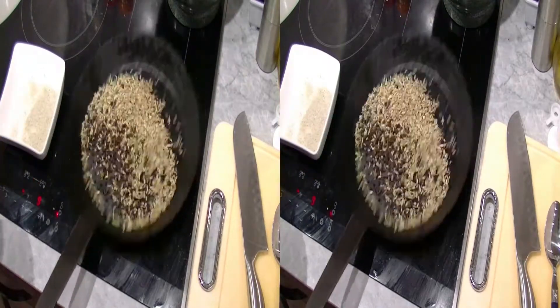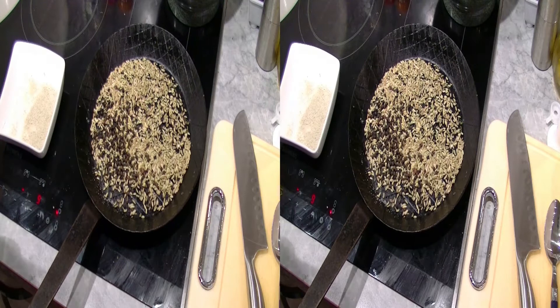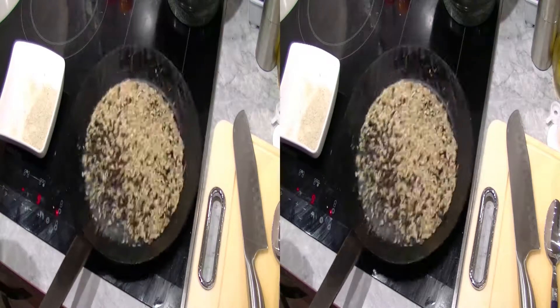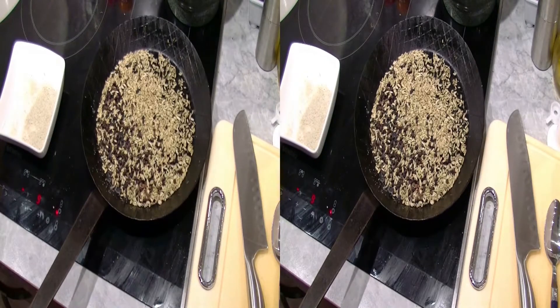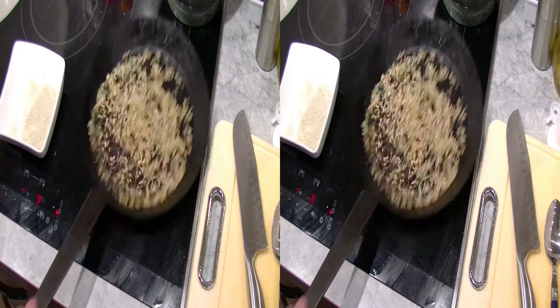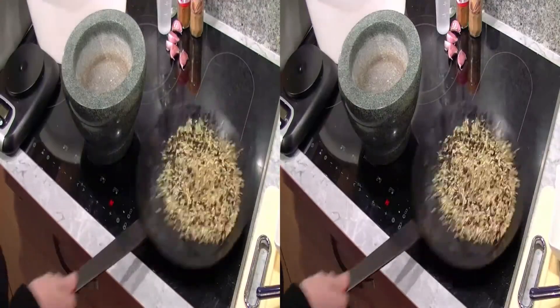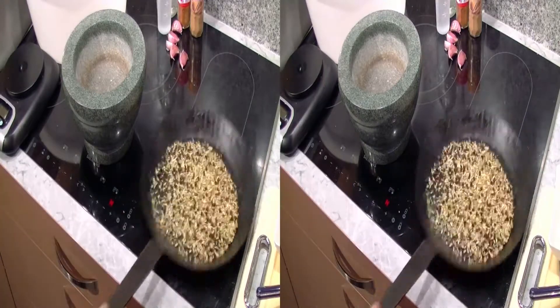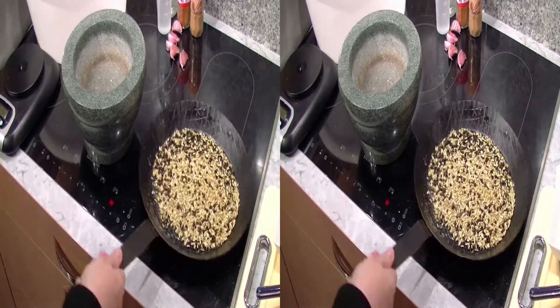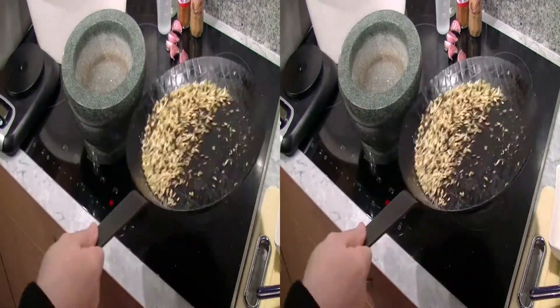Inzwischen ist die Pfanne heiß und die Fenchelsamen und die Nelken beginnen ihr Aroma abzugeben. Also der Duft ist hier schon mal sehr gut. Die Pfanne kann ich jetzt eigentlich schon wieder ausmachen, bevor mir das verbrennt. Man sieht, dass die Fenchelsamen jetzt schon leicht bräunen, und es wird Zeit, sie jetzt aus der Pfanne zu retten.